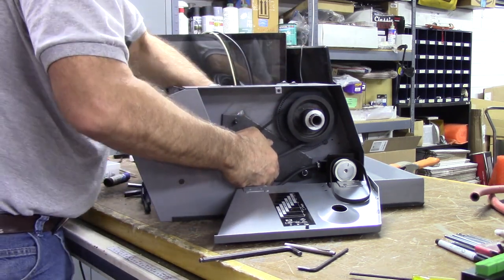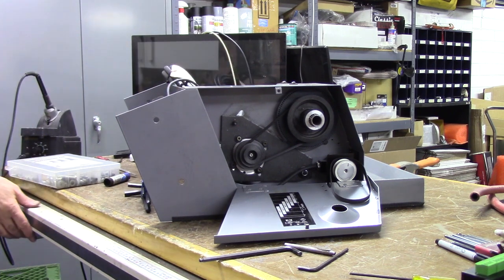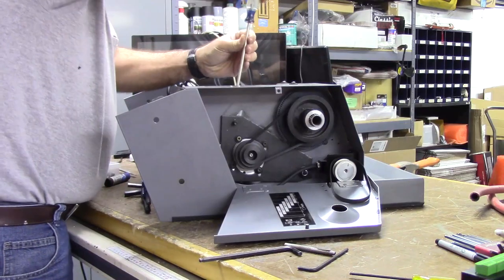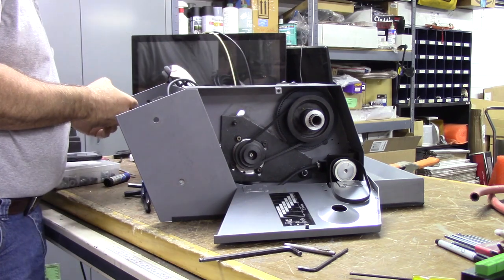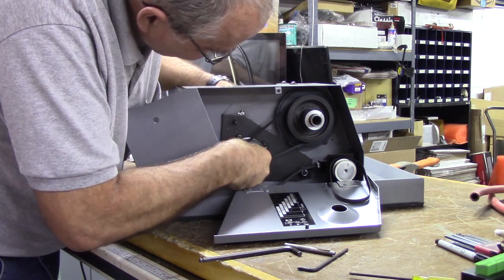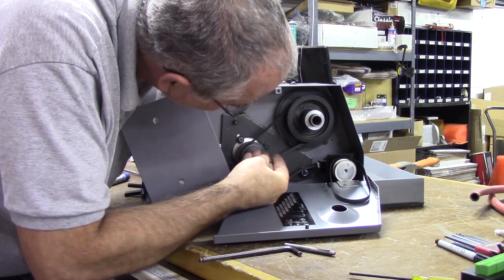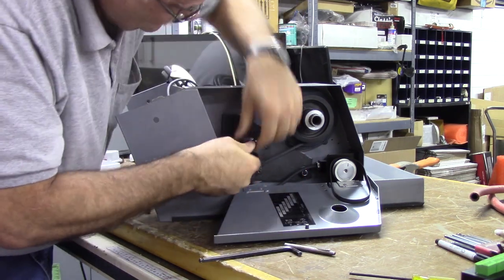I want to make sure I'm happy with my motor placement in the bracket before I snug it all down. I can see I'm getting a little interference from the terminal compartment — the cable strain relief is hitting the headstock. I should have pulled the terminal compartment cover off first. There is some paperwork inside the terminal compartment I want to keep together.